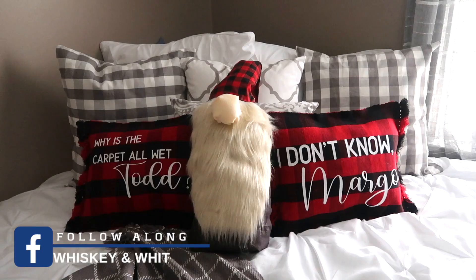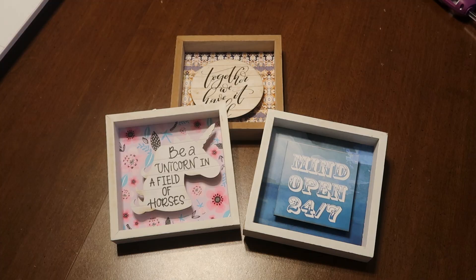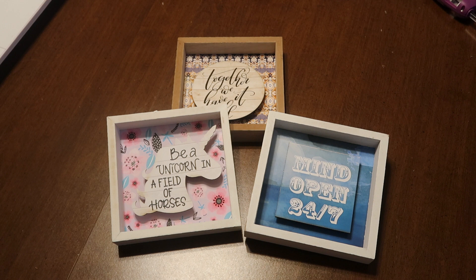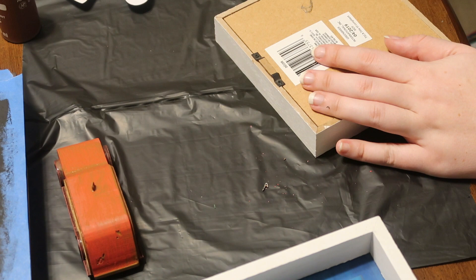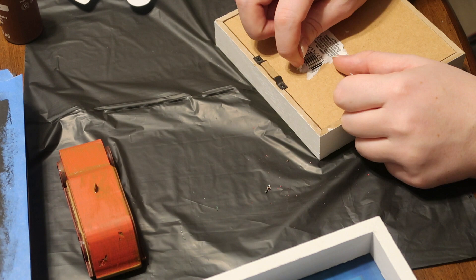Up next are these really cute tiered tray signs - the sky's the limit, you can do whatever you want with them. I started with these square signs from the Dollar Tree. They may not have these specific patterns still - I got them early in the fall - but you can grab whichever ones they have. Step one is to dismantle your signs. If you have ones with those little pop-out 3D elements like I did, just pop them off because from the Dollar Tree they disassemble pretty easily. You'll also want to remove the hanger on the back because that is holding everything together.